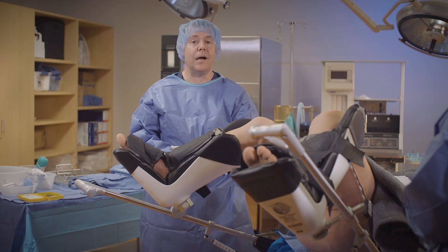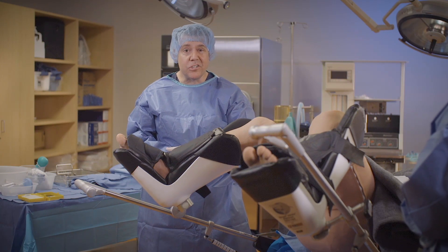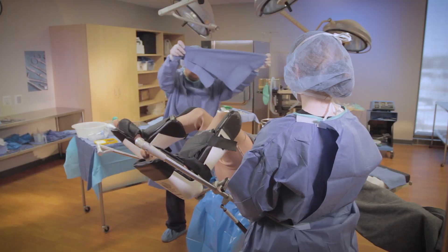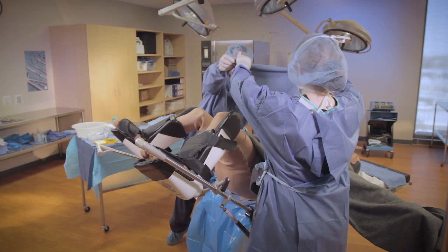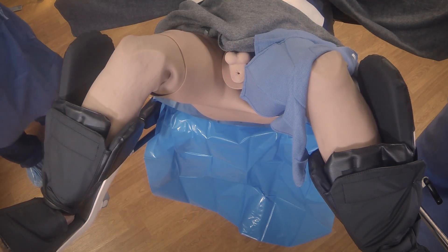Next we're going to grab two towels that have been prepared ahead of time and we're going to outline the surgical site. One drape to my surgeon, one drape for me.